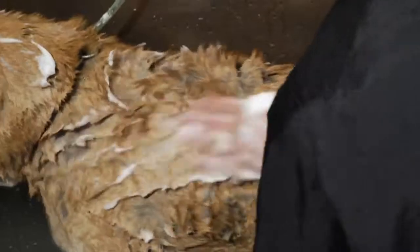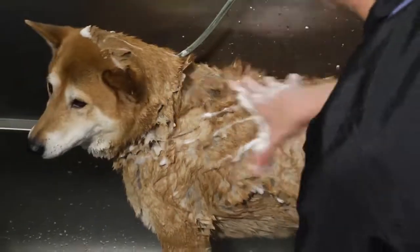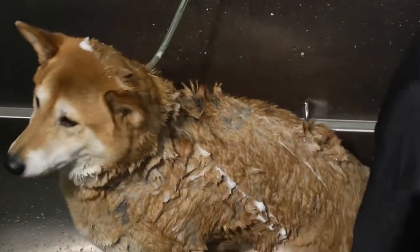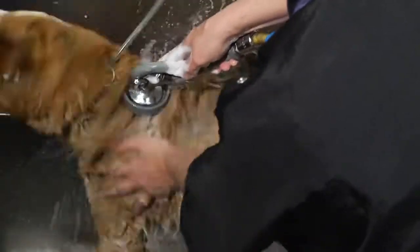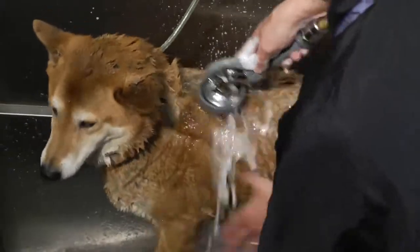Then I'm going to scrub the dog really good. I'm going to use the tips of my fingers and not my nails because I don't want to irritate their skin. I'm going to give a nice good lather, scrubbing all the way down to the skin. And then afterward, you want to make sure that you rinse and you rinse and you rinse, so that when you run your fingers through his coat when it's done, you can almost hear the squeaking — and that lets you know you got all the shampoo out.